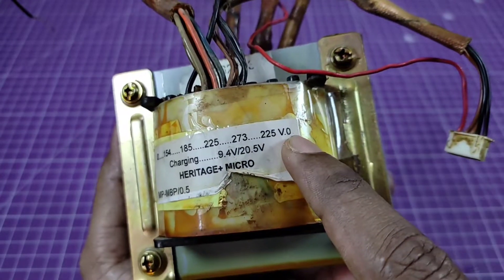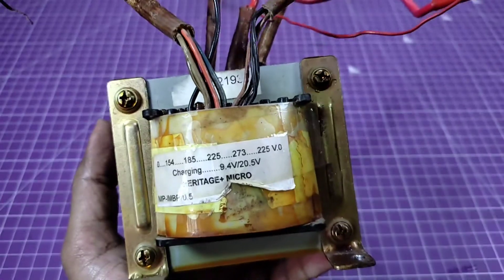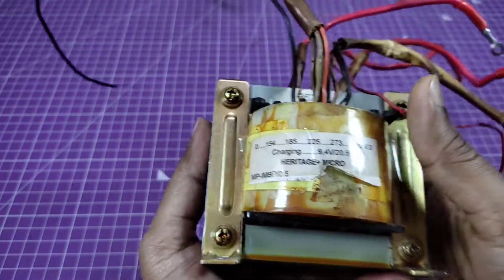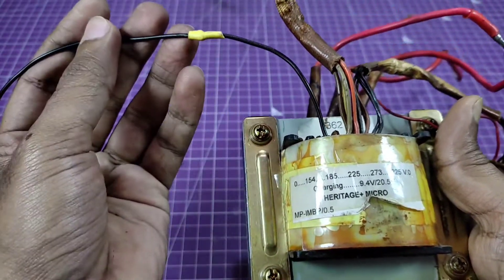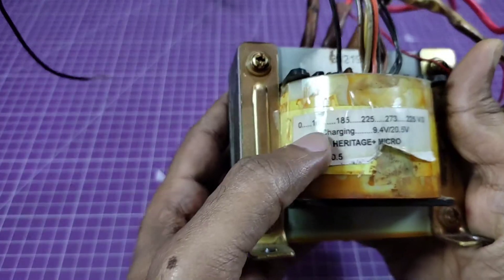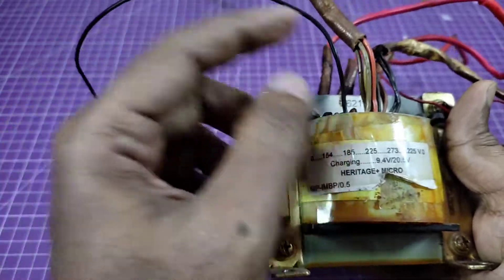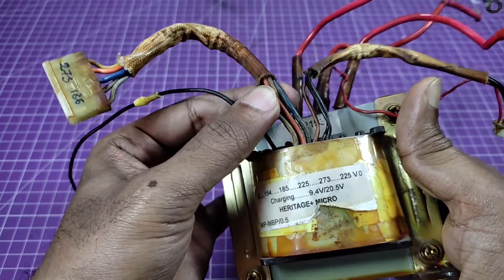Some ratings are written here on the primary side: 0, 154, 185, 225, 273, and 225 volts. The black wire is 0, meaning it is the neutral or common wire, and the other wires are labeled 1, 154, 185, and 1, 2, 3, 5.